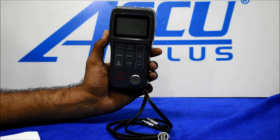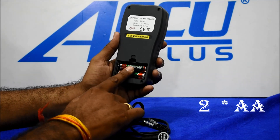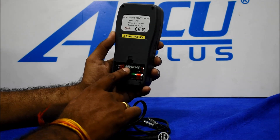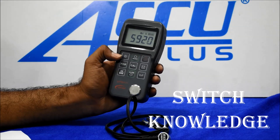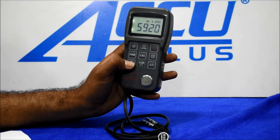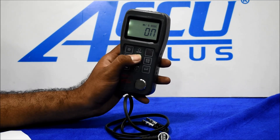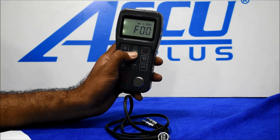The instrument resolution is 0.10 mm. Battery: two double-A batteries. This is the on switch, this is the display light switch, this is the inch and mm switch, this is the beep alarm on/off switch, this is the save option, and this is the scan option.